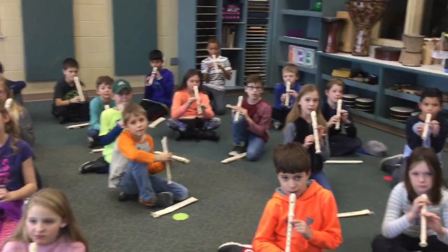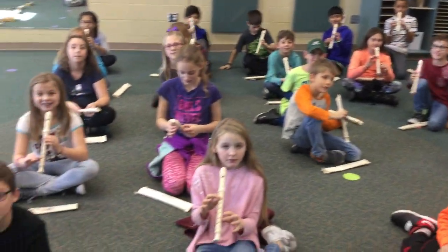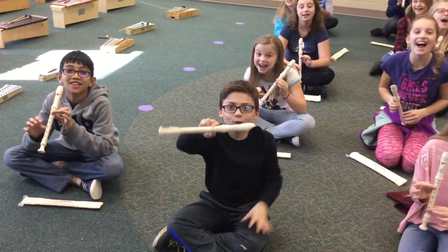All right, fourth graders, today is your very first day getting to play the recorders. Are you excited? Yeah! Good.